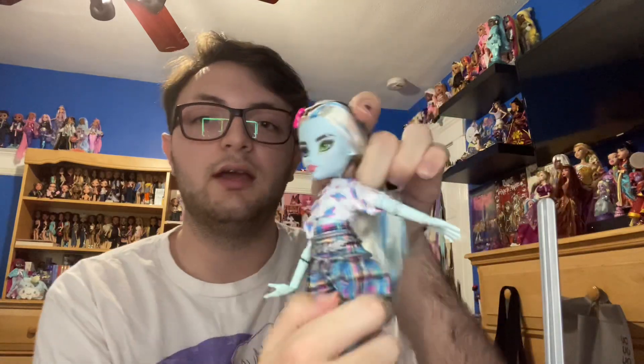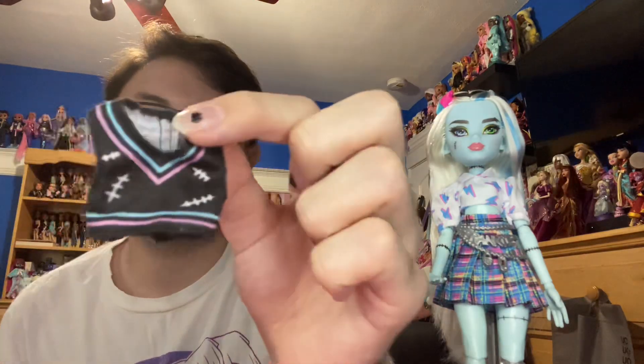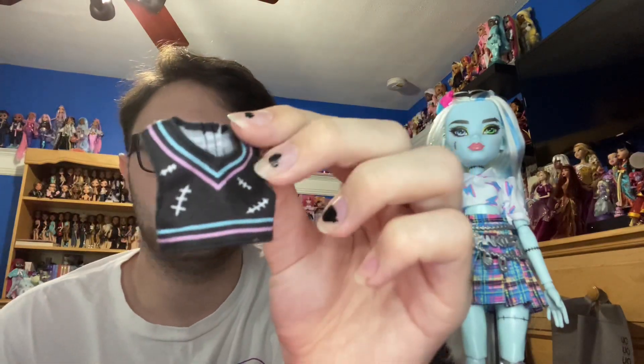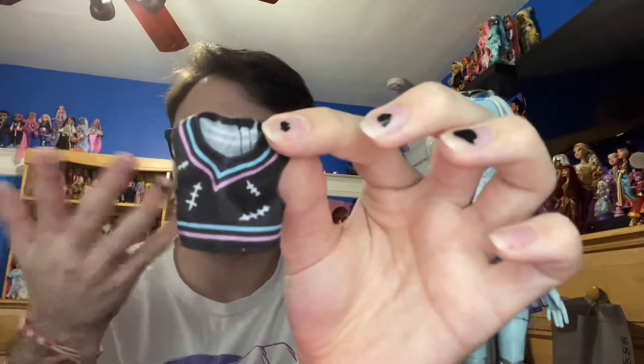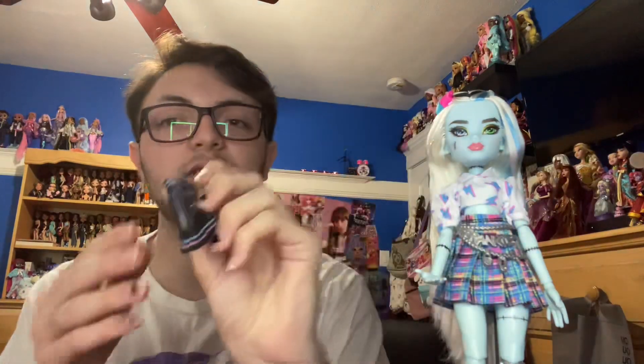Frankie's vest is next, which is a completely separate piece, which is really nice. I know some people were scared that the undershirt and the vest were going to be the same, so I'm here to say that it is not. It is just a printed fabric, so it's not like real quality materials, but it's very cute. It is black with blue, pink, and white as the main color scheme, has a bunch of stitches over it, and those lines follow onto the back.